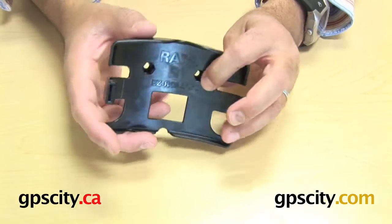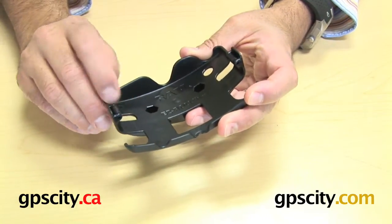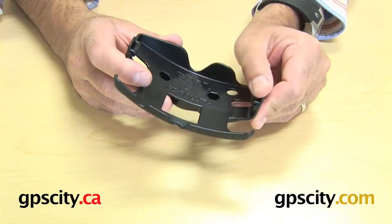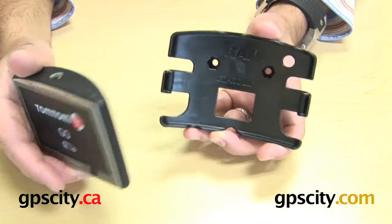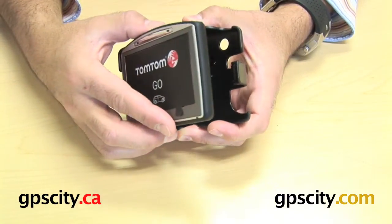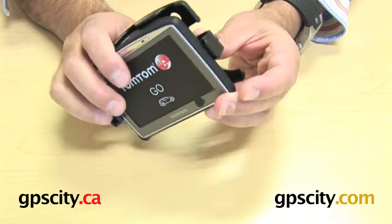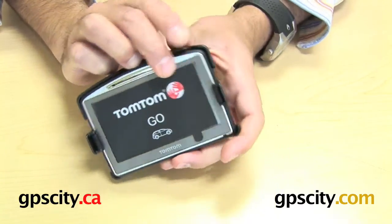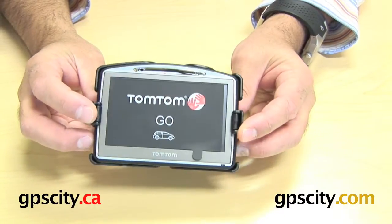I also want to show you that on the front of this cradle there are little roller wheels. These are called ease rollers, and this is fairly new from RAM but a great little design. What it allows you to do is when you're putting the GPS unit into the cradle — which I'll show you right now — you can groove one edge in and then simply push the other edge and you'll hear and see it just pop up and then roll through. These rollers allow the device to go straight into the cradle really easily.